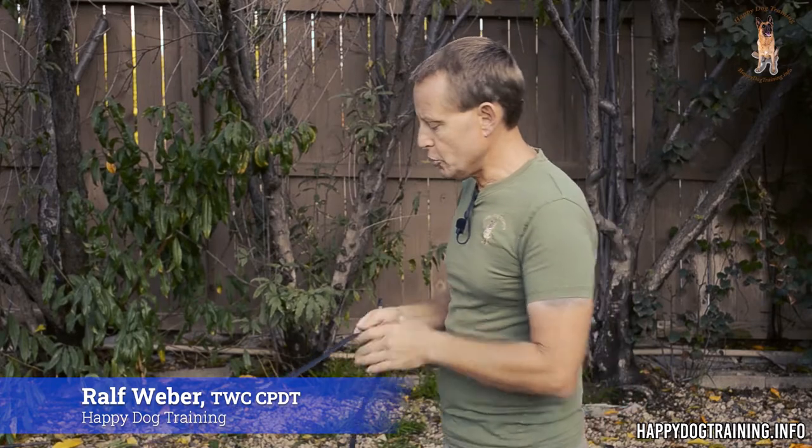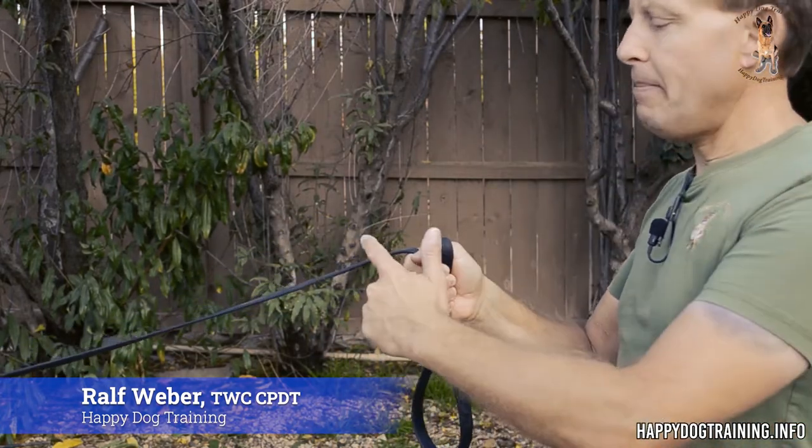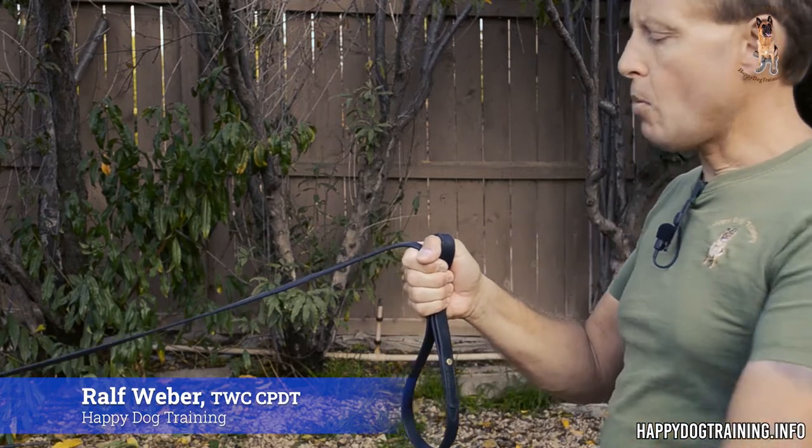Next, we want to do a finger lock. A finger lock is actually my personal preference — I prefer finger locks over thumb locks. Finger locks are more versatile, and you'll see why in a moment. The beginning is the same: I have my grip, I bring the leash in and close my hand. A finger lock is done by wrapping this extra piece of leash around the index finger. It's already running over the index finger, so I just have to secure it in the rest of my hand.